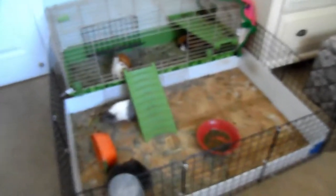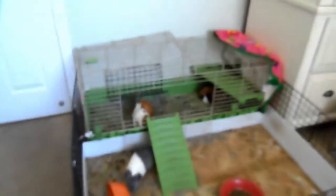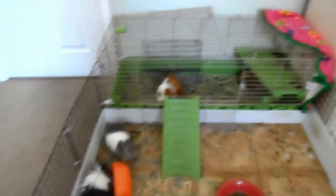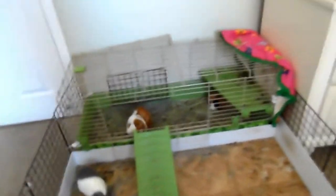On to the guinea pigs! This is Basil and Milo's cage, but we actually moved the girls into here. I need to clean it big time. So you've got all the girls in here — Gigi, Carrots, Olive, and Pixie. Carrots is so cute, she's just laying over there.